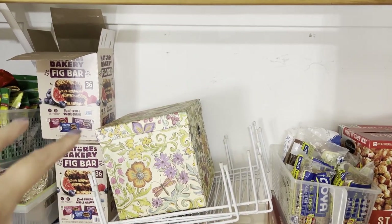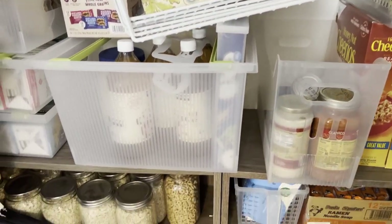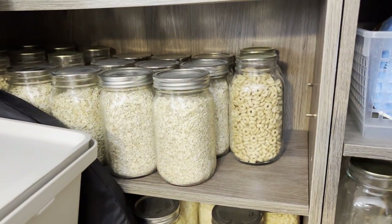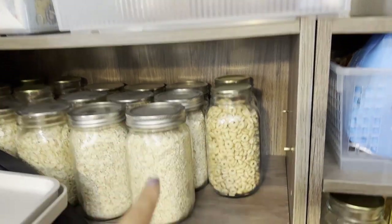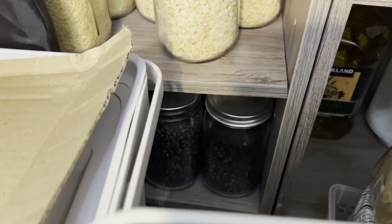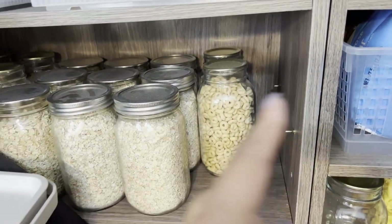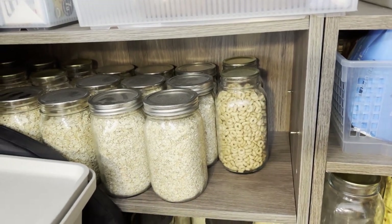The other thing that's not working is there's a lot of wasted space. In the beginning, not having as many preps, I used these shelves I'd gotten from Walmart and they worked great, but as I put the jars in you can see there's wasted space here. I could add holes over here and get another shelf, or I could buy the whole shelving unit.